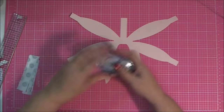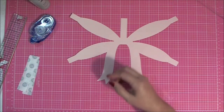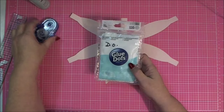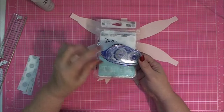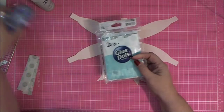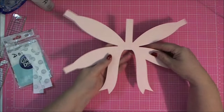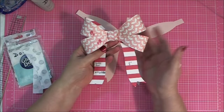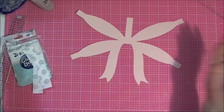Now we're going to put it together. You can use a tape runner, some quick-dry liquid adhesive, or I'm going to use glue dots because I want this bow to stay in place and I don't want to wait for glue to dry during the demo. The tape runner I'm concerned won't hold well enough because we're working with bent shapes, so I'm going with glue dots — use whatever you prefer.